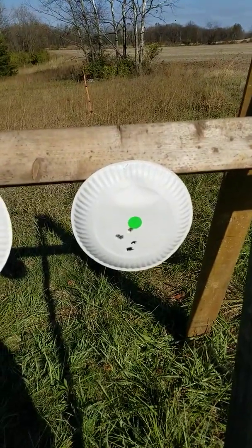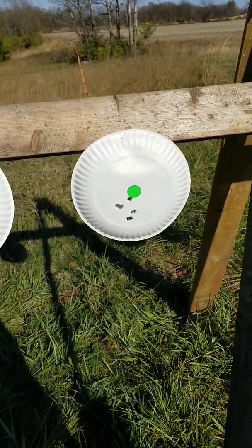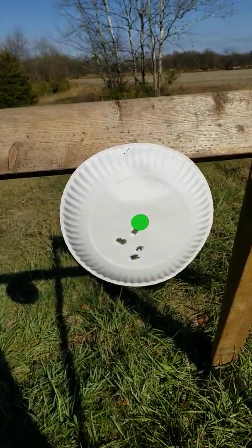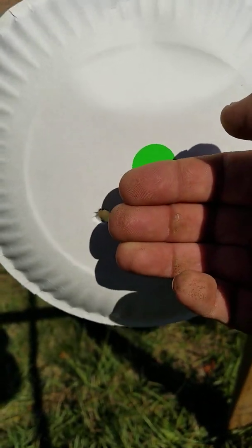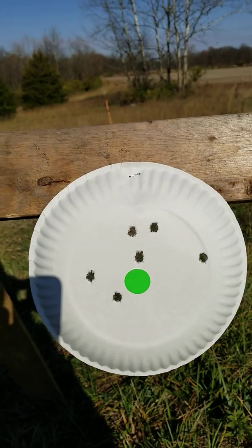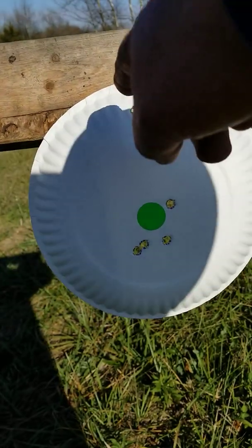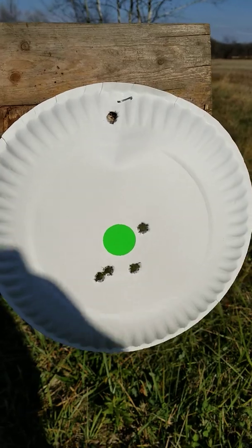We're at 20 to 25 feet, give or take seven yards, which is fine for home defense. This is your Glock 45, nine millimeter — there's your grouping. The Springfield XDM was not quite as good of a grouping. And on the Canik TP9 SF he had a wild one up high, but a good grouping down here.